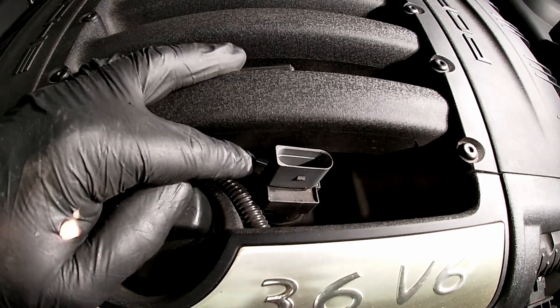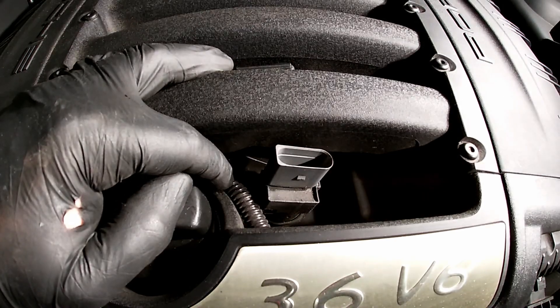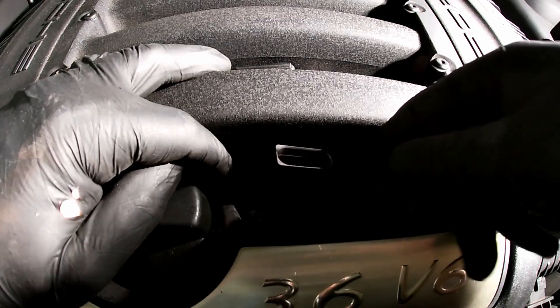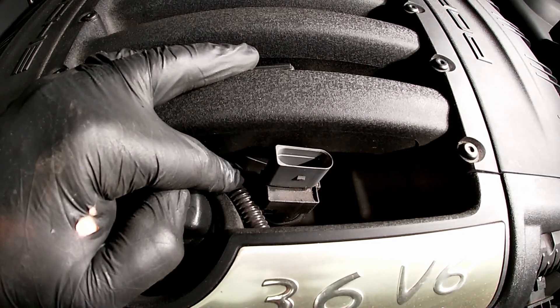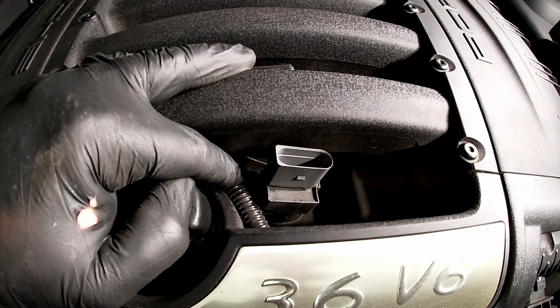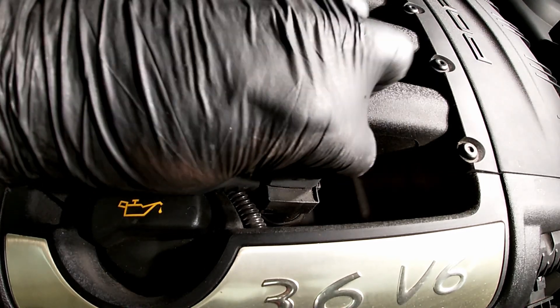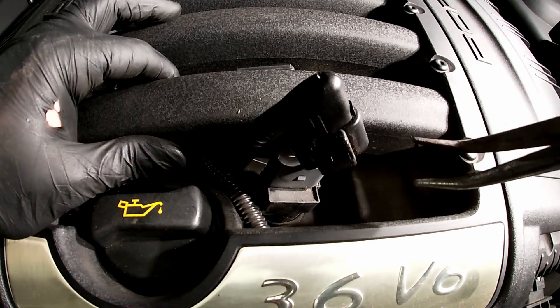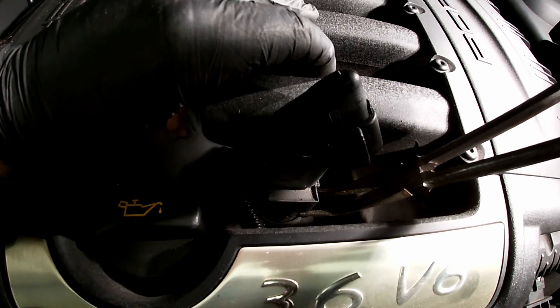Getting the coil out is going to be slightly difficult. They don't go straight down because even though this is a V6 engine it's not a true V6, and the coils go down at an angle. The coils don't screw into the valve cover — they're actually held onto the spark plug just by pressure from the clip on the inside of the coil. So I grabbed a set of pliers and put them underneath.